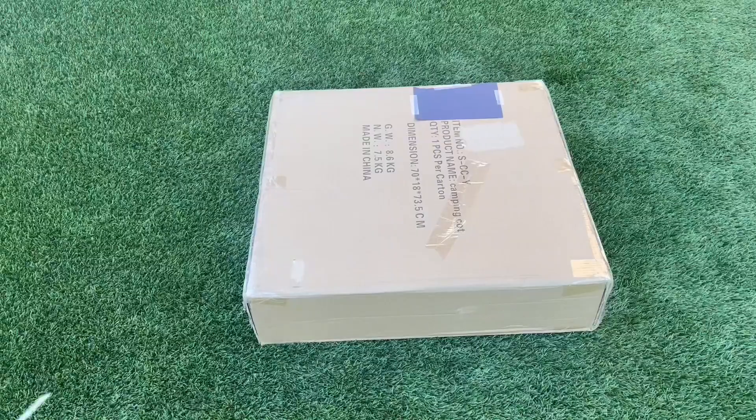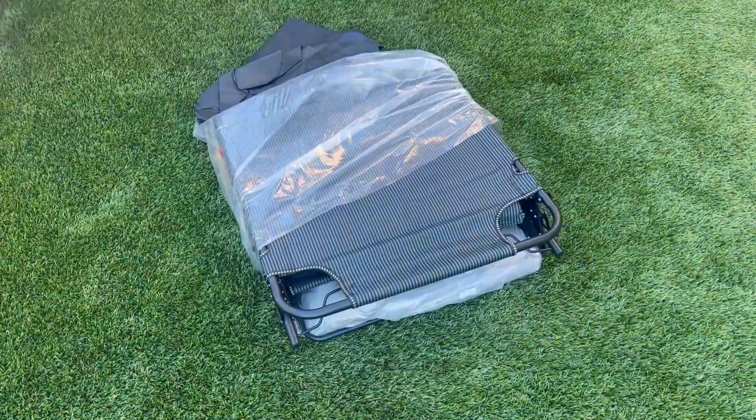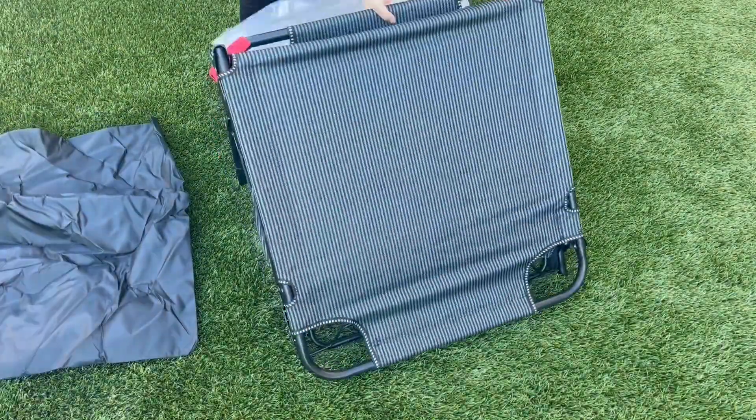Hi, I'm going to do a quick unboxing and show you how easy it is to adjust this into its different positions. We were given this to review, but because of how light and compact it is, we've been taking it everywhere.